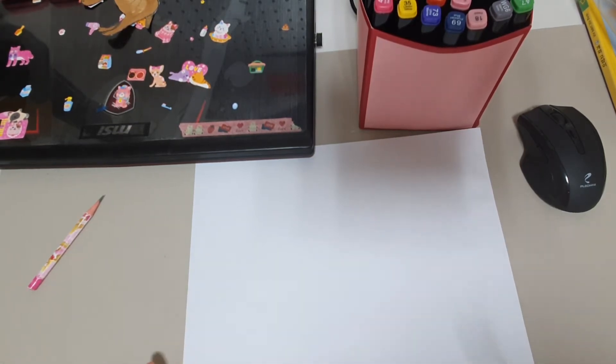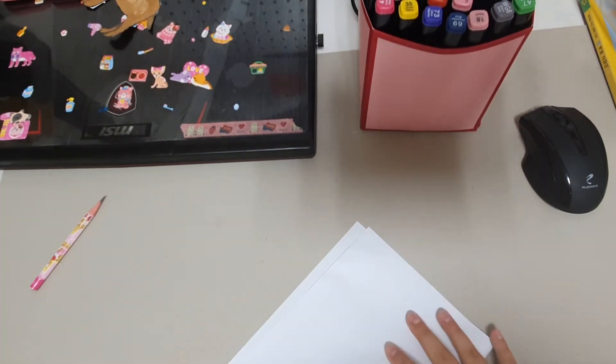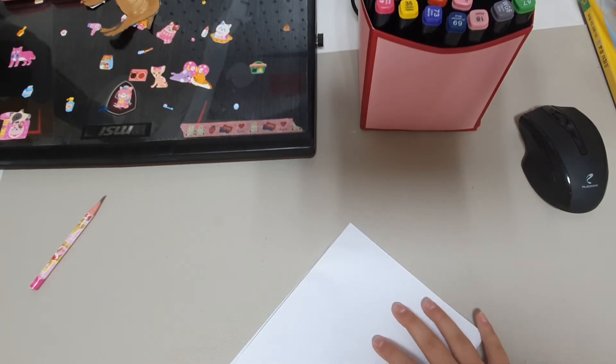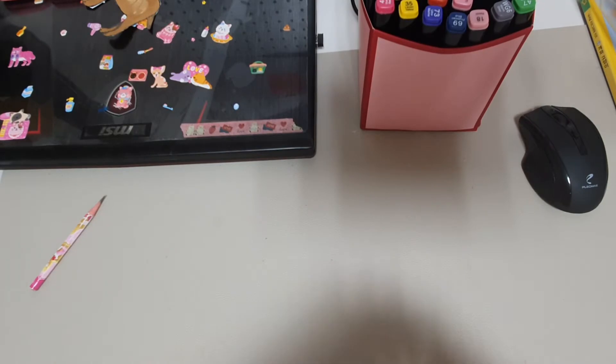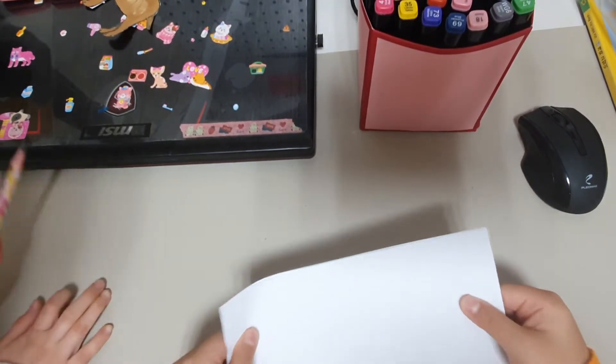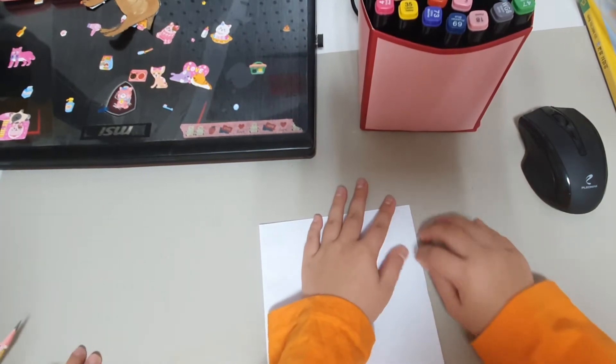We are going to start from the panda's head. So, I'm going to fold this paper in half — but you don't need to — to make a line, because Emma needs to follow me. Let me just fold this right down the middle. This is yours and this is mine.